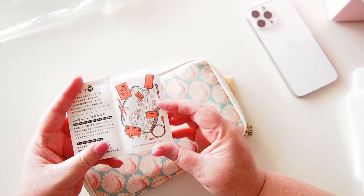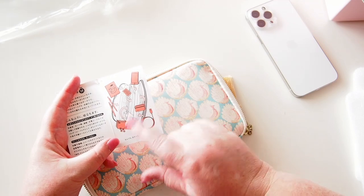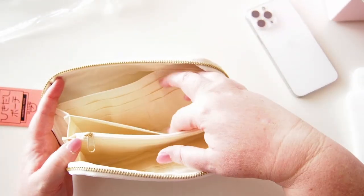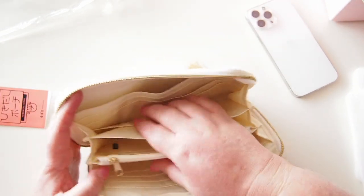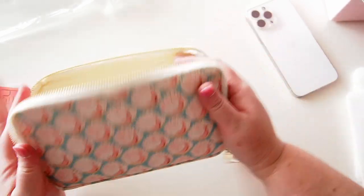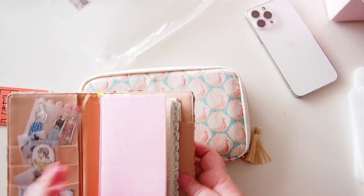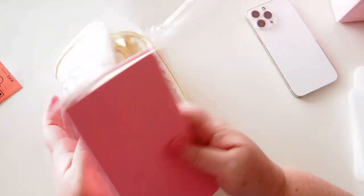It comes with a little guide which is all in Japanese, but it tells you what you can store in there — phones, credit cards, electronic cables, tablets, pens, whatever you want. It has a zip pocket you can put whatever you like in. It also has all these card slots in here, so you could store cards, or you could put ephemera and stickers and things in there. This can be a pouch for stickers or whatever you're working on if you need something to take around with you.